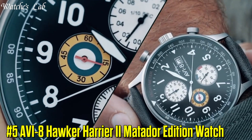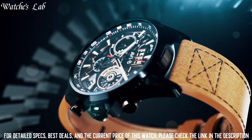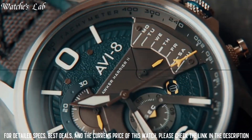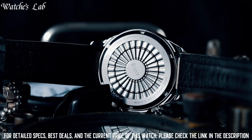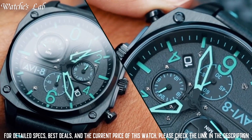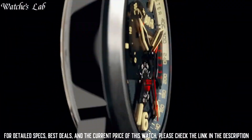Number 5: AV8 Hawker Harrier II Matador Edition Watch. Scratch Resistant Mineral Crystal. Pull Push Crown. Solid Case Back. Round Case Shape. Case Size: 45mm. Case Thickness: 10mm. Band Width: 22mm. Tang Clasp. Water Resistant: 50m or 165ft. Functions: Date, Day, Hour, Minute, and Second. Stainless Steel Case with a Beige Calfskin Leather Strap. Fixed Stainless Steel Bezel. Black Dial with Luminous Black Hands and Arabic Numeral Hour Markers. Minute Markers around the Outer Rim. Dial Type: Analog. Luminescent Hands and Markers. Day of the Week and Date Display at the 3 o'clock Position. VX63E-211 TMI Quartz Movement.